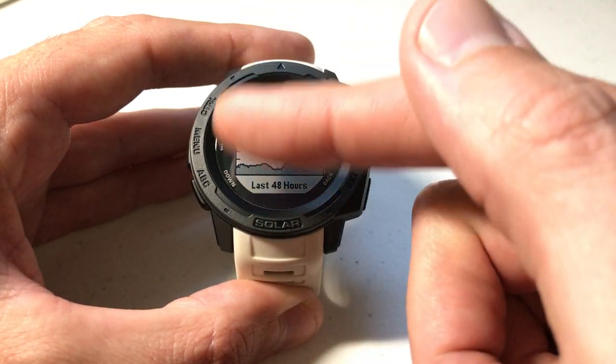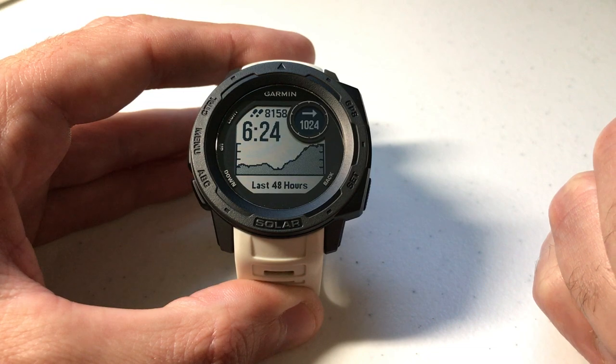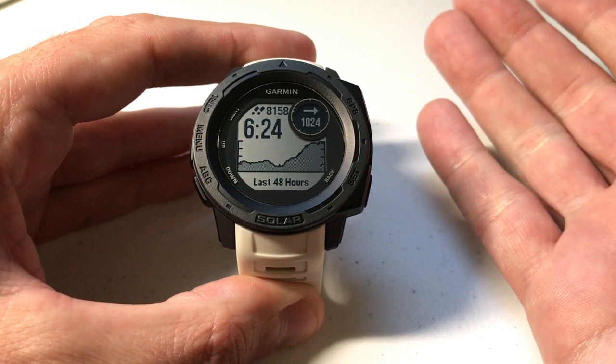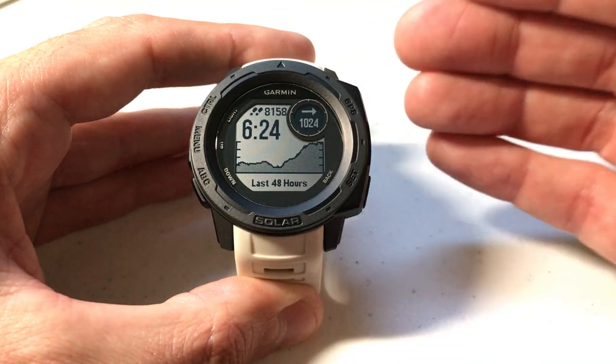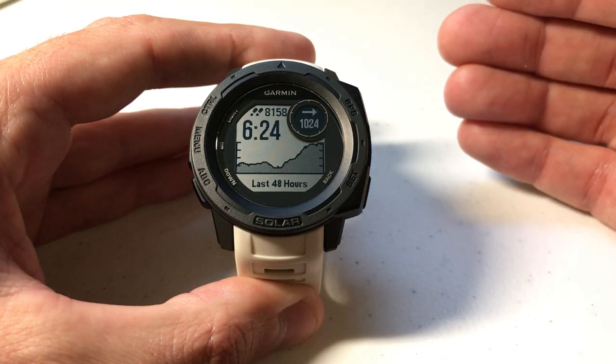I'm also using the watch as delivered from Garmin. I haven't made any adjustments to what any of the hotkeys do. This watch has a barometer on it, and one of the things you can do is change the units being displayed on your barometer.